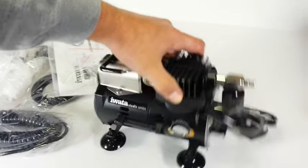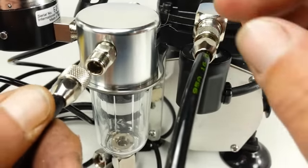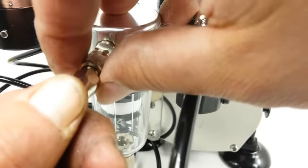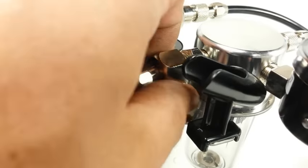Moving along with the setup, the coiled air hose gets attached first. One end of the coiled air hose is attached to the compressor outlet and the other end is attached to the moisture trap assembly. Even though the input and output fittings are labeled on the moisture trap, there are two different size fittings which allow a foolproof installation.